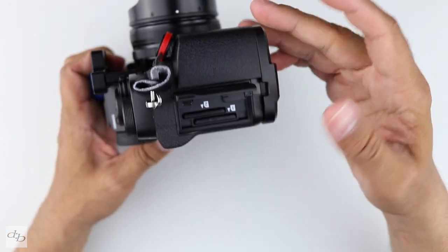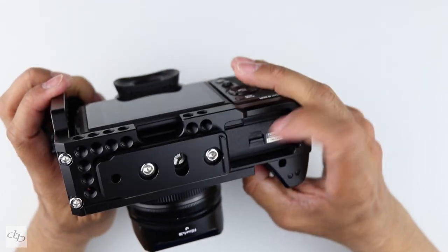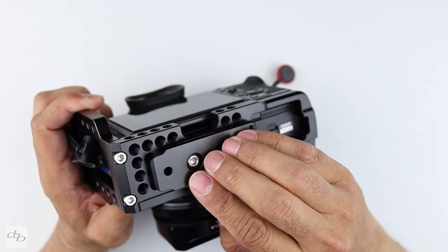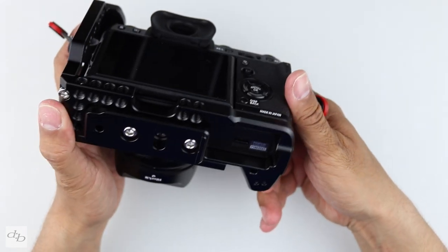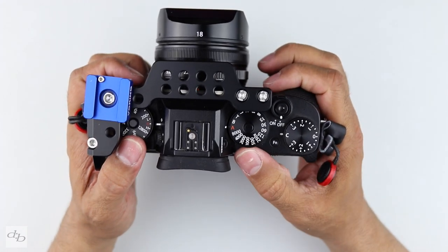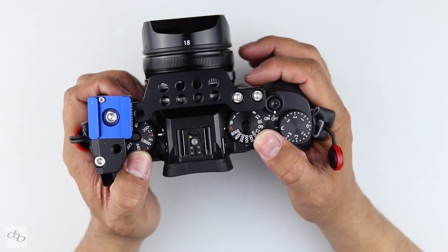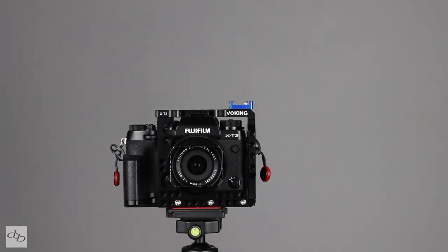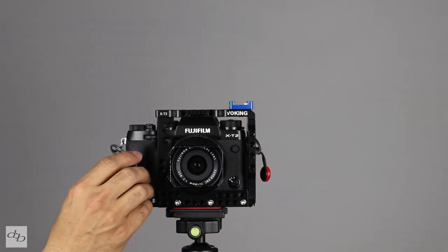Flicking over to this side, nothing's blocked at all on the bottom. You can get to your battery with no problem at all. This plate can come off and you can replace it with your own plate. Just a couple of things that might be a bit awkward for you, but these things aren't affecting me when it comes to shooting video. We've removed the included base plate and added an Arca Swiss style base plate so we can have a little play with configuring this.